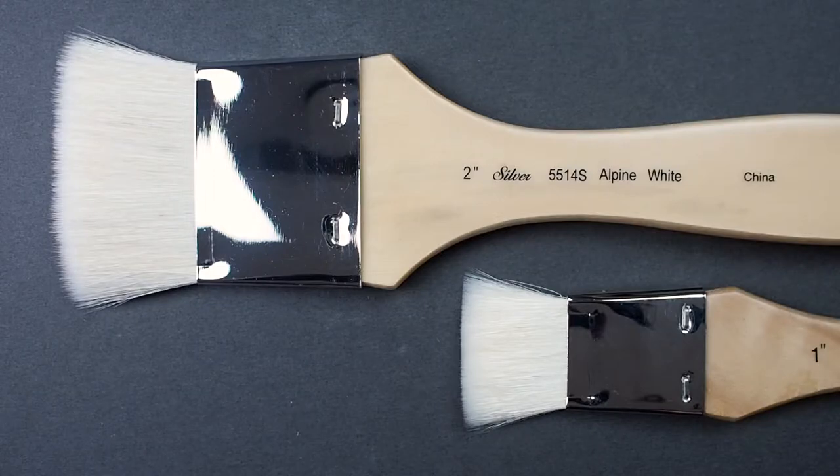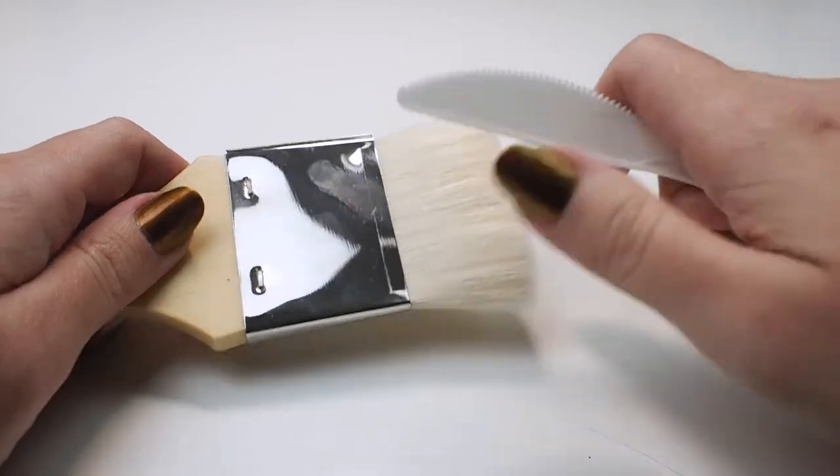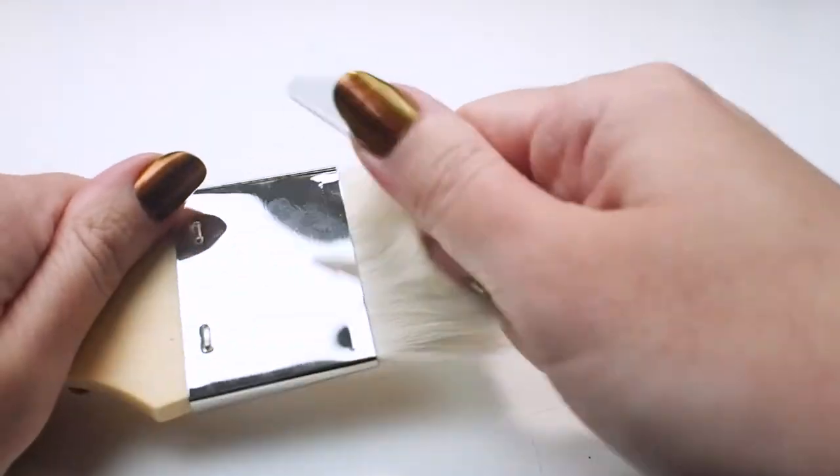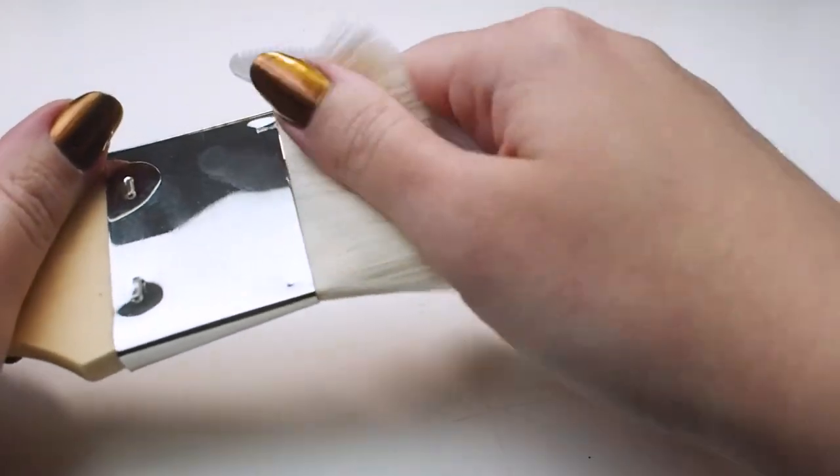Before you start using a goat hair brush, it's a good idea to use a technique called knifing to remove any hairs that may be loose so they don't end up in your painting later. Use the back of a butter knife and simply comb through the brush head a few times.